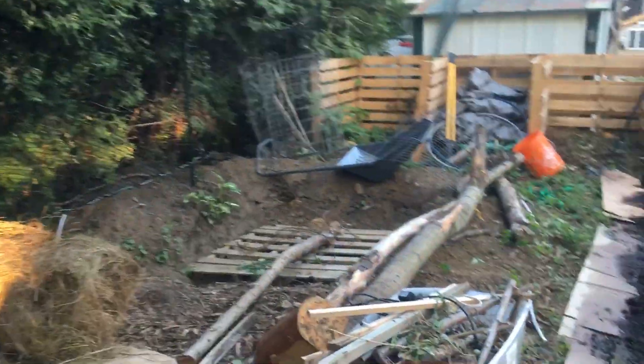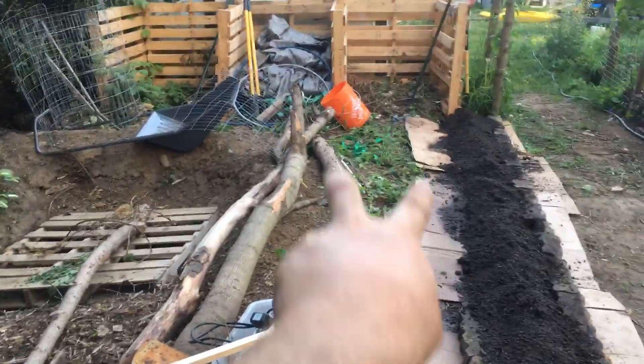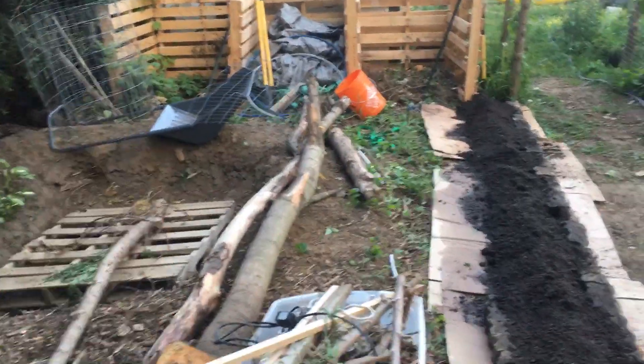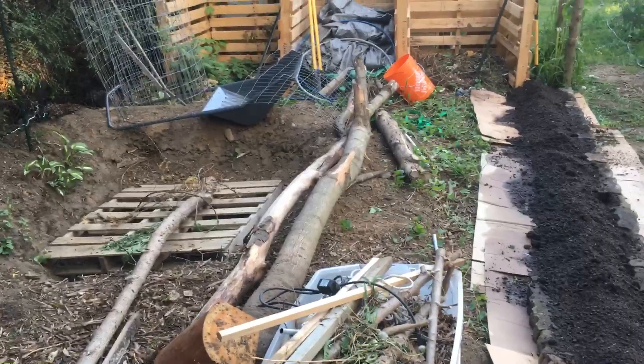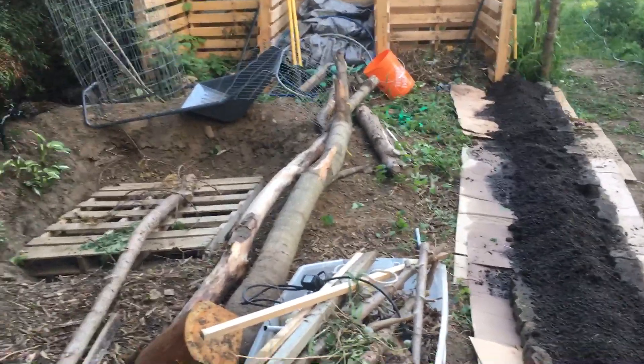This is going to be a pond eventually. Again there'll be a trellis arch on this side and a path here. Actually I think the pond is going to come all the way across and I'll make a little bridge over it. The idea with this pond is that it's also going to be water storage and a bit of a swimming hole.